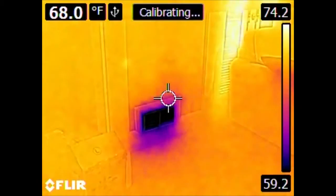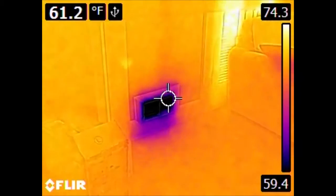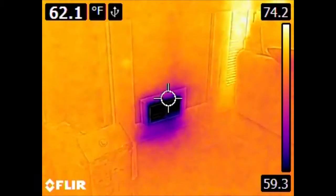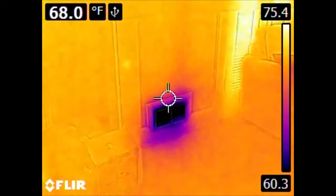Here is our output or register vent for our air conditioning system. It should be noted that outside it is 90 degrees Fahrenheit right now, and the general temperature of the interior of the house is around 73–74 degrees Fahrenheit.